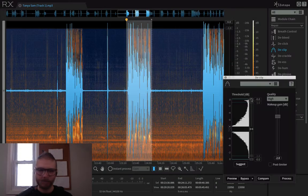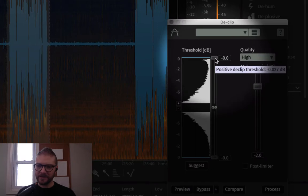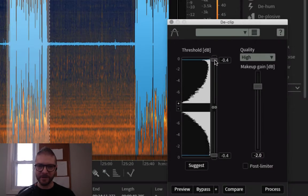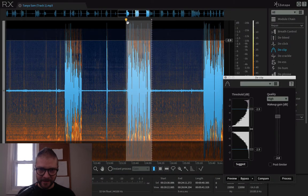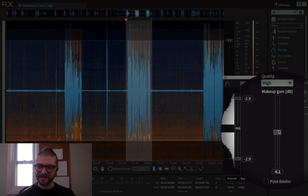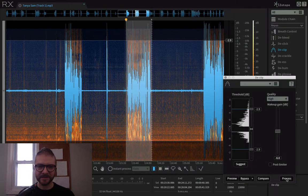Let's look at declip — I'll show you how to navigate this. You come over to this little threshold and just drag it. I pull this line down to where I can see I'm going to fix all of this, then came down a little more to catch a couple more. Then I pull my makeup gain down to -6 just to see what happens — it's literally experimentation at first until you get used to it — and then I hit Process.